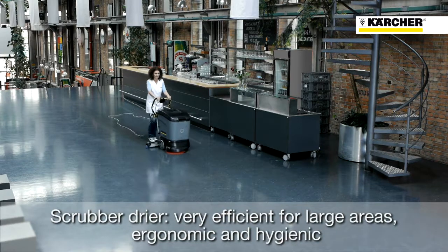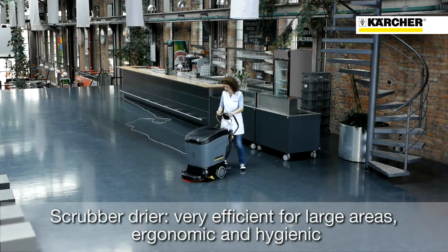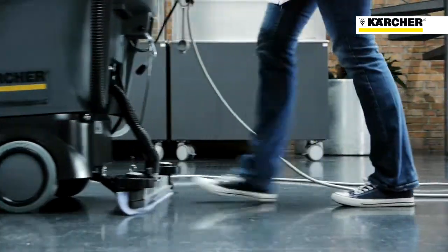On the other hand, scrubber dryers are well known for their efficiency on large surfaces. Scrubber dryers are very ergonomic. They clean with fresh water and are thus hygienic.